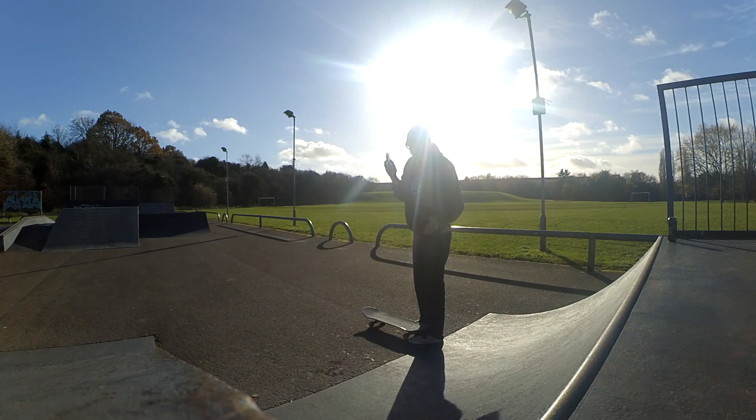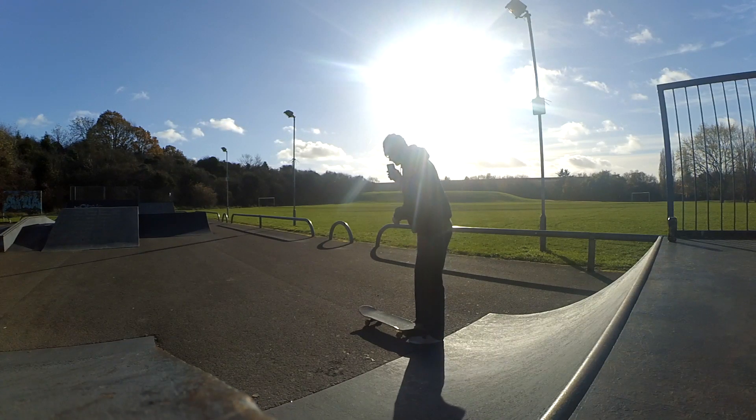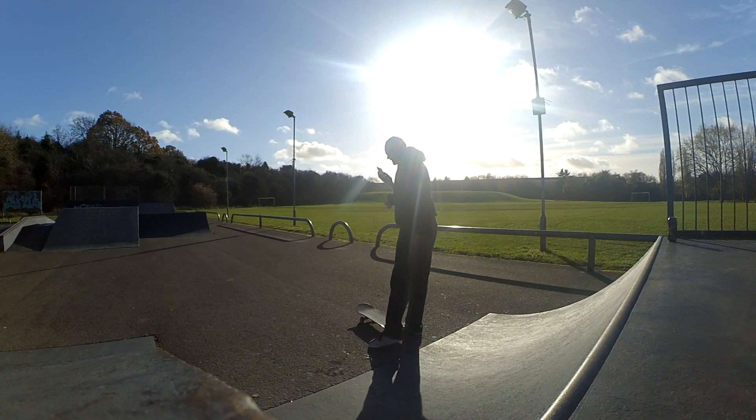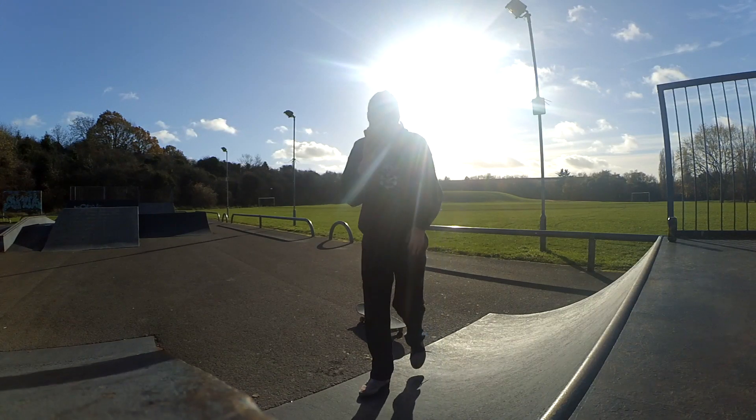It will scare you, you'll fall off, you'll jump off, you'll be like, what the fuck? But that is how it works. Honestly, that's how it feels — it feels just like a backside revert. So I actually haven't warmed up yet, so I'm going to just go for it and see if I can get it first try.